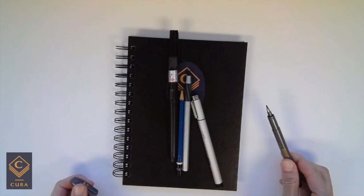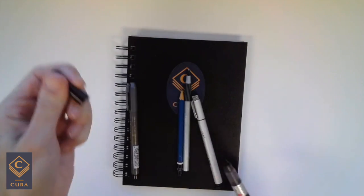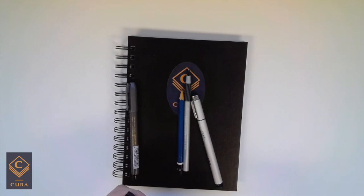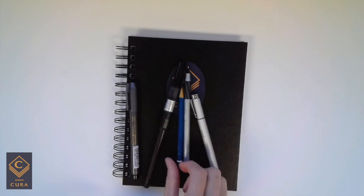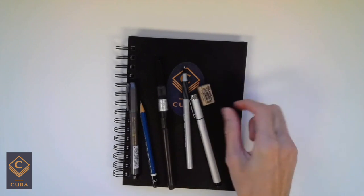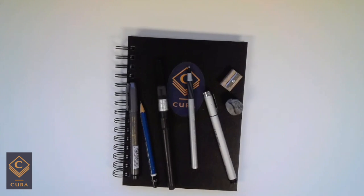Then you can have brush pens, and there's a difference between having a brush pen with a nylon tip and a brush pen with a hairy tip. For this kit I recommend that you travel with a pencil, and if you care about having a fine tip on your pencil, bring a pencil sharpener and an eraser.